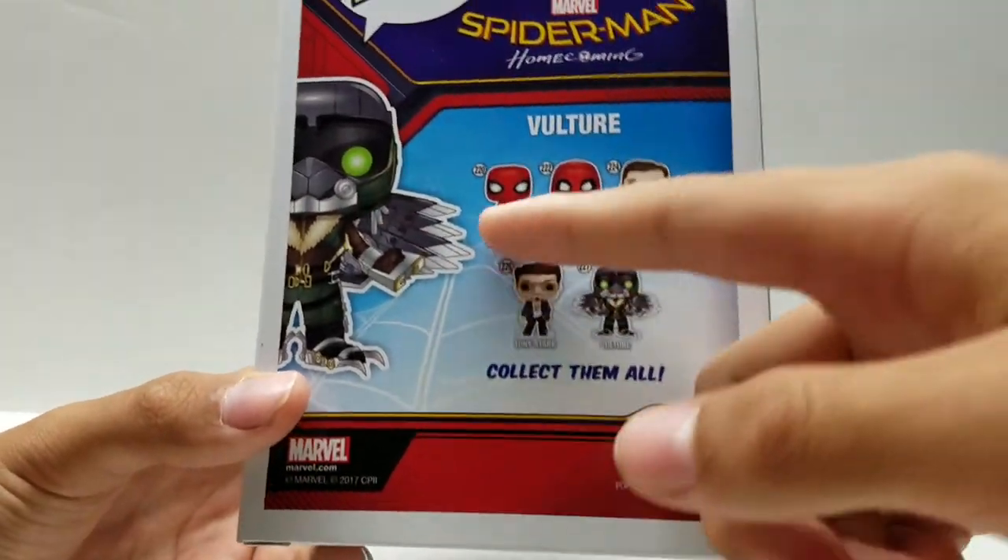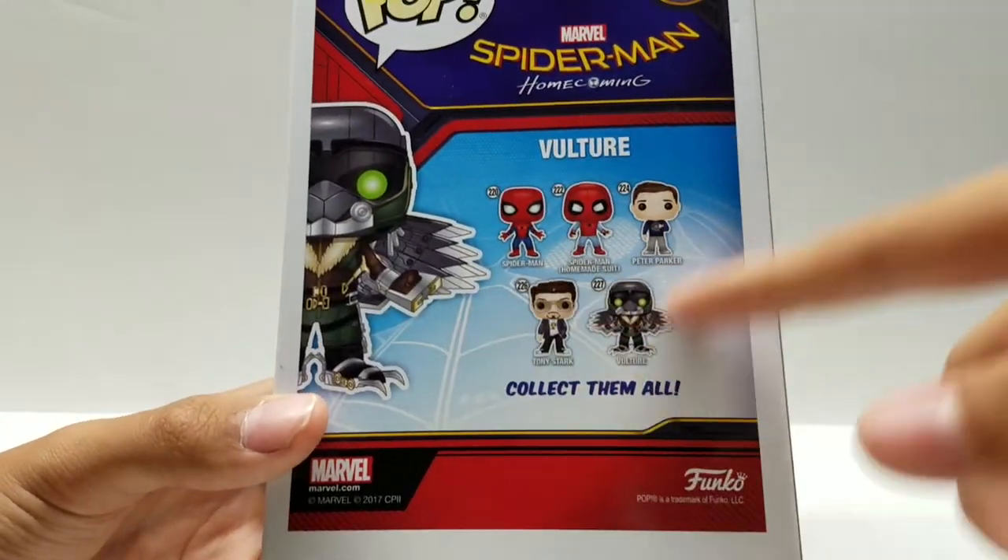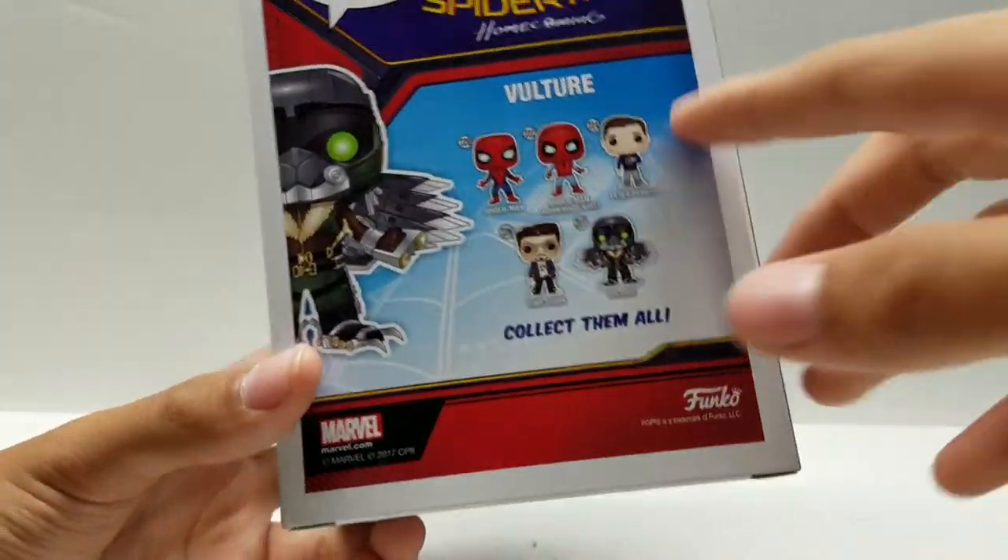Spider-Man Homecoming 227, Vulture — the entire Spider-Man Homecoming wave, which I am going to be doing reviews for all of them. I have Marvel and Funko.